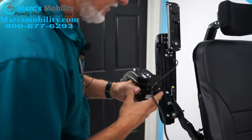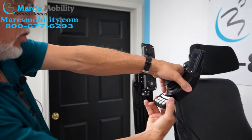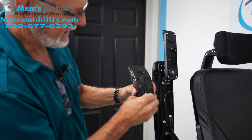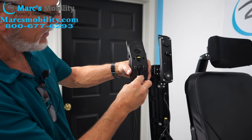I'll send you a few zip ties with it. Now you've got the little box that was sitting right behind your joystick like this. We're going to slide it down over here and wiggle that cable out of here. The cable came out.